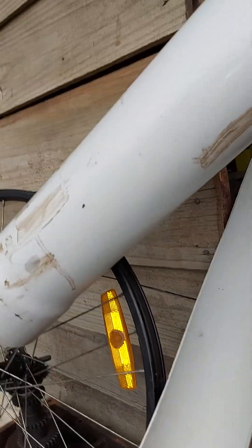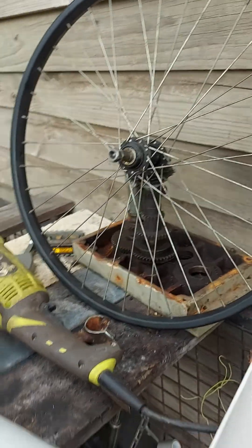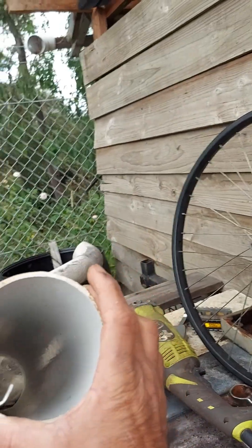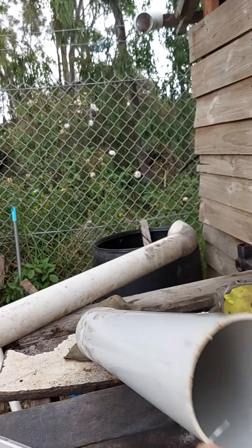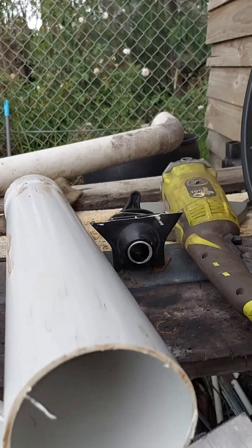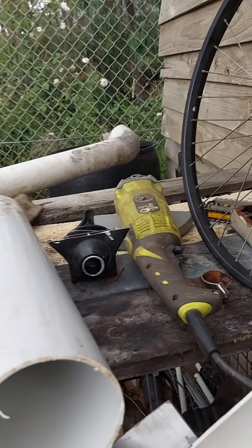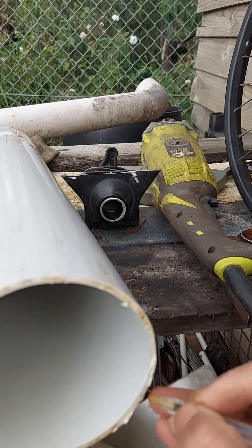We are going to cut it out. This is 5 millimeter diameter. We are going to cut it out.